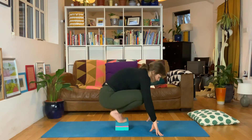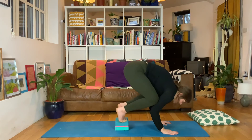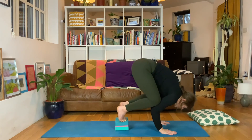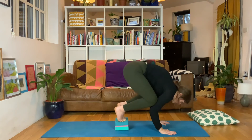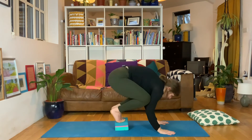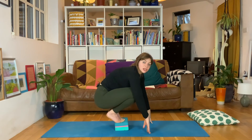We're going to do that five times, just bringing the weight forward into the hands and then taking it back - no flight just yet, just getting that feel of the weight moving forwards, knowing your hands are your foundations and you're looking forward, not down. Onto your block, knees to the back of the triceps, spread the fingers, lean forwards and down. One, two, three, four, and five.